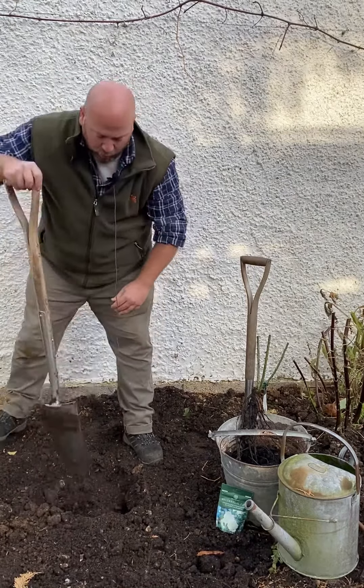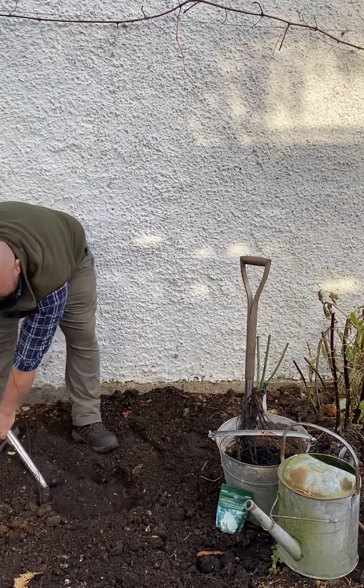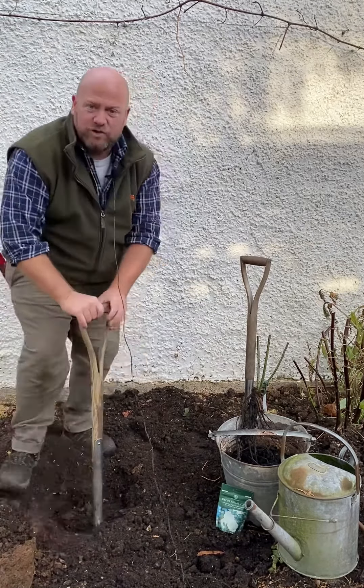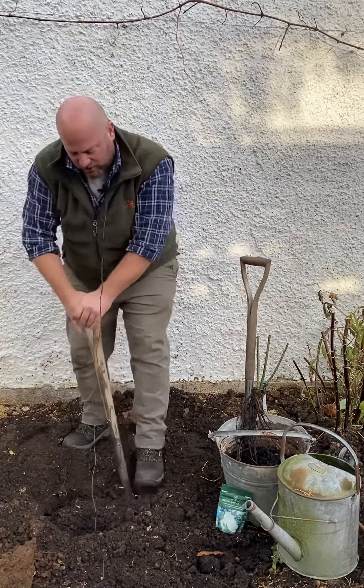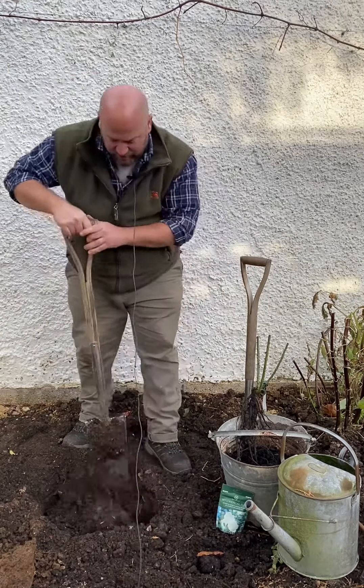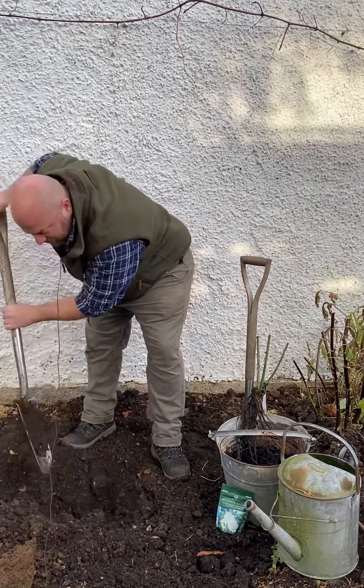We're looking for something around 40 centimeters across and around 40 centimeters deep, so it is quite a large hole that you need to produce for the rose. You need to make sure it's large enough to house your rose without cramping up or folding over any of its roots. So dig yourself a nice large deep hole — 40 centimeters by 40 centimeters.